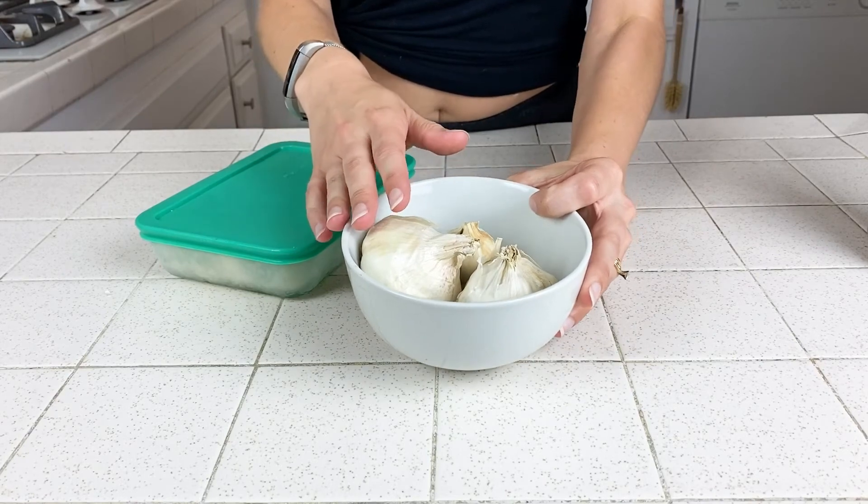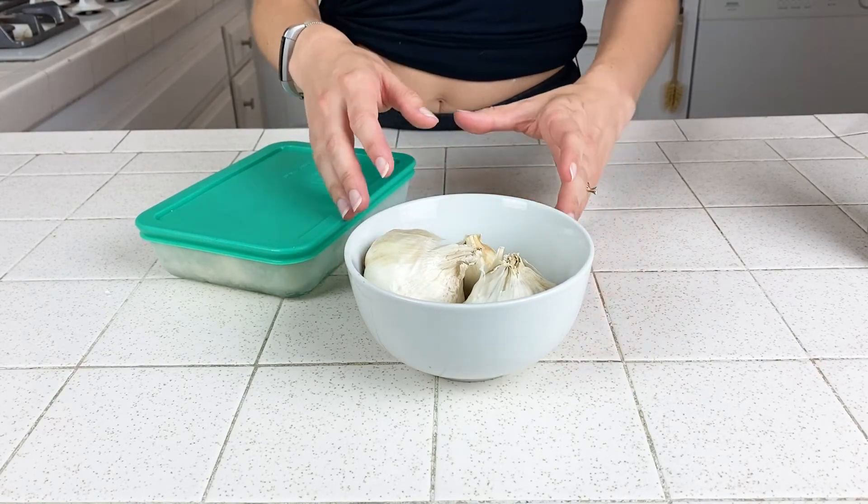In terms of storing garlic, I have two ways that I do that. The first is just to leave the whole heads of garlic out on the counter until I'm ready to use them. I've heard that garlic will last for up to six months this way, but we go through ours way faster than that so I can't confirm whether that's actually true. Leaving it this way until we're ready to use it is pretty much the only storing method that we need.